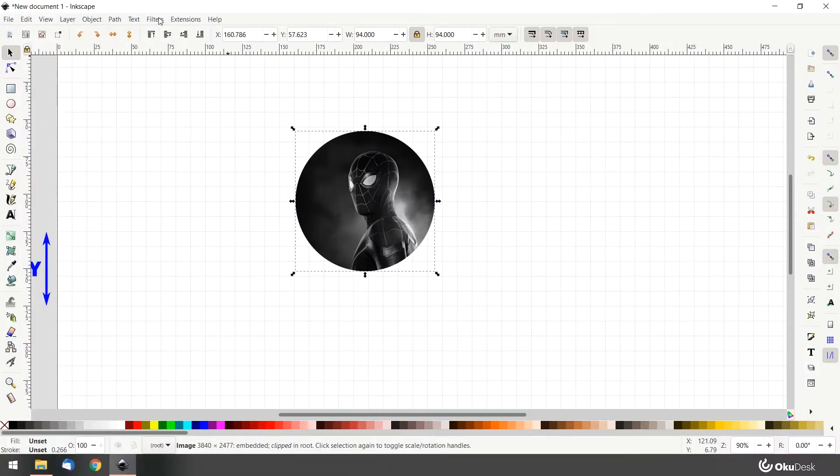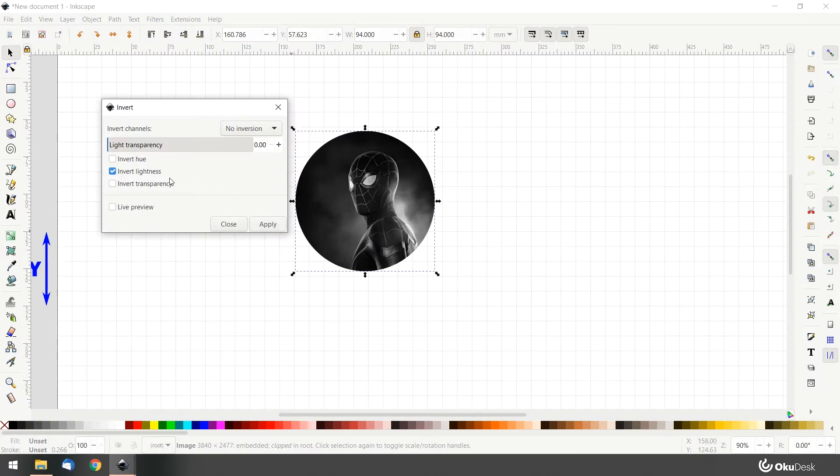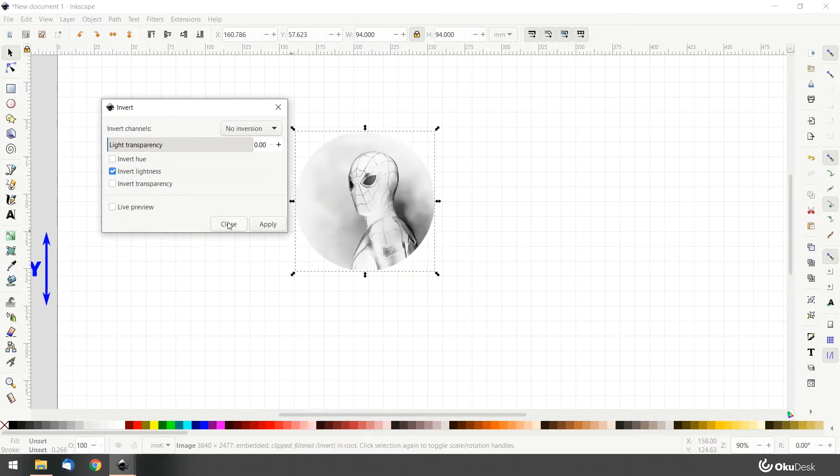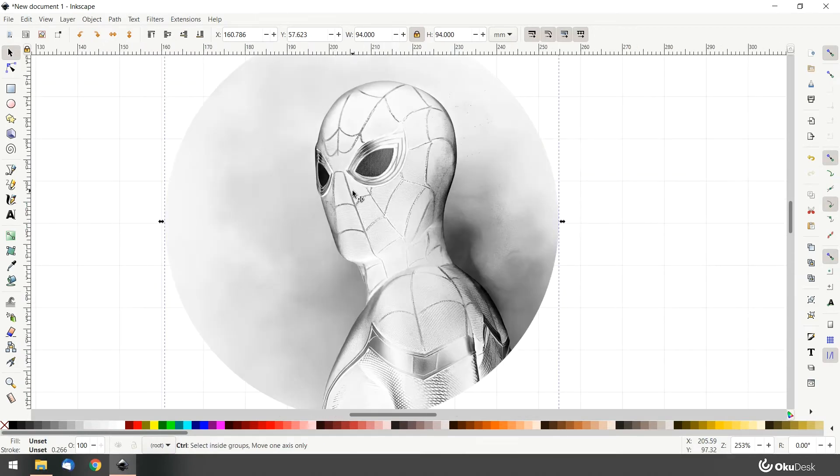Go to Filters, Colors, Invert. On the pop-up window, keep the invert lightness option selected. The result should be something like this.